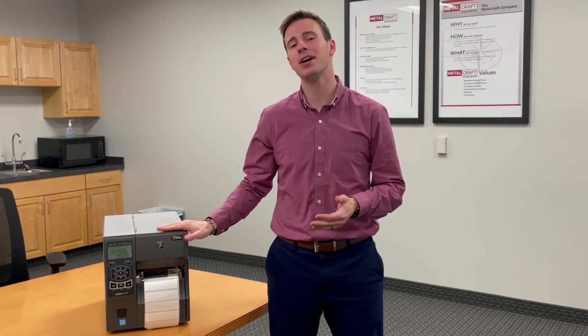Welcome back to RFID Made Simple, where today I'm going to be continuing my thermal transfer printer series by demonstrating just how to calibrate the media on the Zebra ZT410. If you missed my video last week, I showed how to calibrate the media and the RFID of the Sato CL4 and X Plus, so make sure you hop on my LinkedIn page to check out that video. Without further ado, let's get into it.